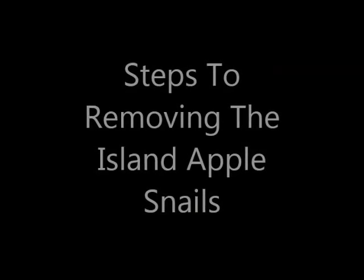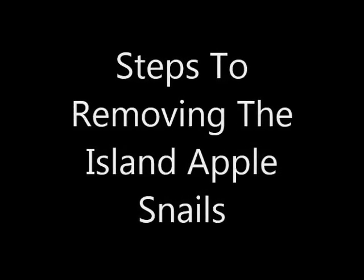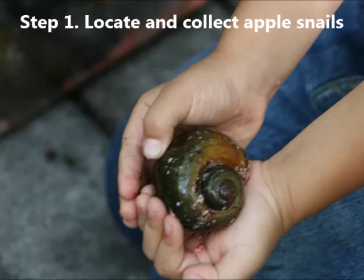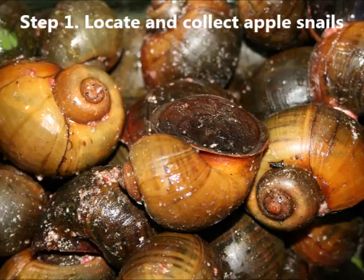Now we're going to switch gears and talk about the steps to removing the island apple snails themselves. The first step is to locate and collect the live snails by hand. They can be found near bodies of fresh water, either in the water or on vegetation around the water.